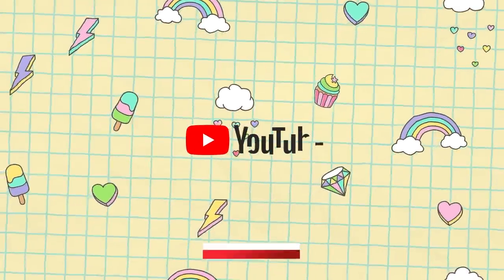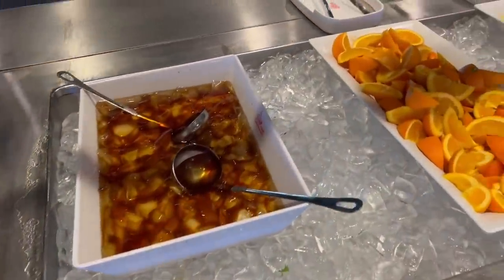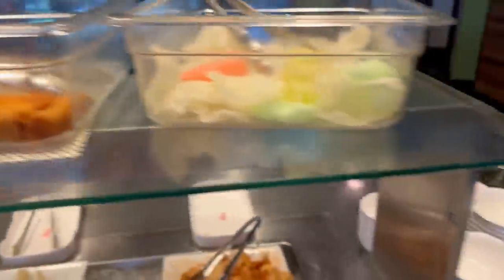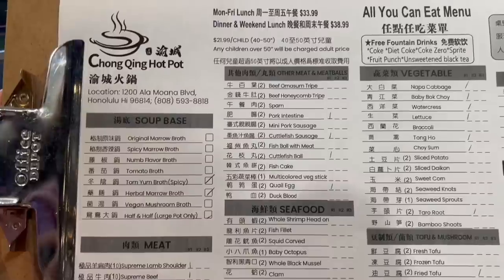They also have a sauce bar here where you can get some appetizers, some fruits — there's even chicken, fried stuff. This is the menu and it is all you can eat. Let's order some food!